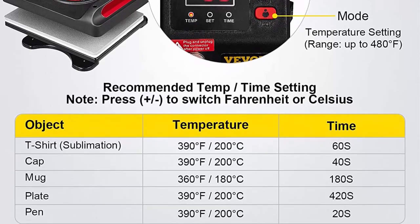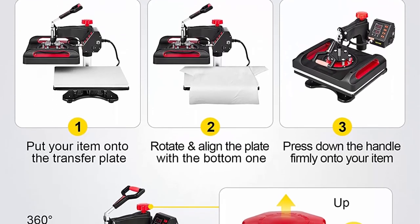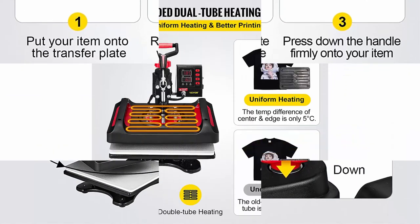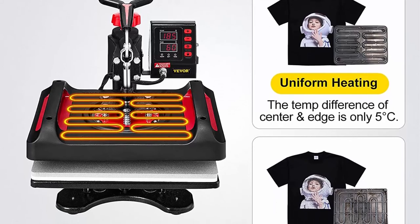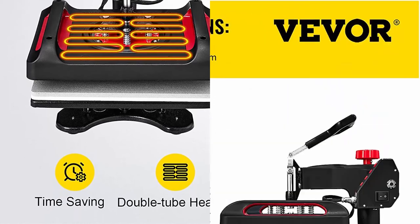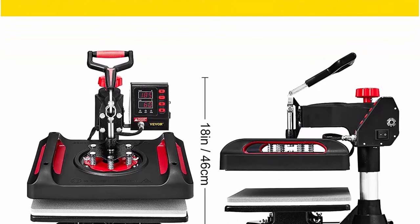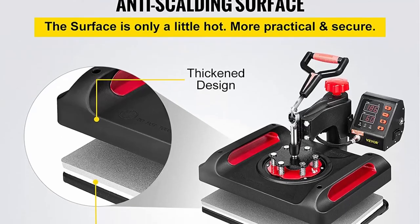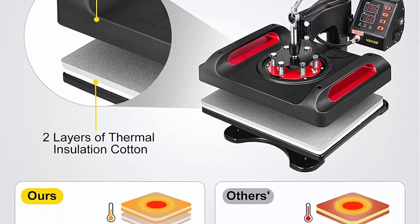The 360-degree swing-away design applies pressure directly and evenly, improving transfer quality while allowing the heating element to move safely to the side to reduce accidental contact. The dual tube heating technology makes the temperature difference only about 5°C between the center and the edge for a better printing effect. For security, with two layers of insulation technology, the surface temperature is only about 50–70°C when the working temperature reaches 210°C, whereas traditional machines can reach over 70°C and may cause burns.